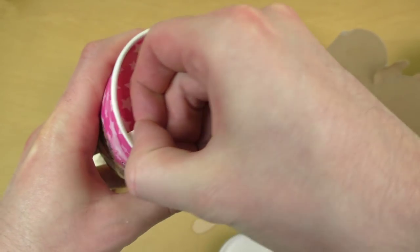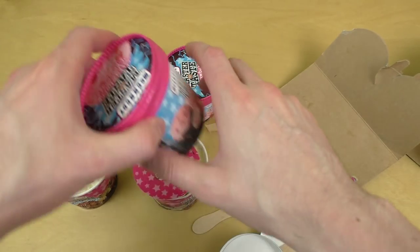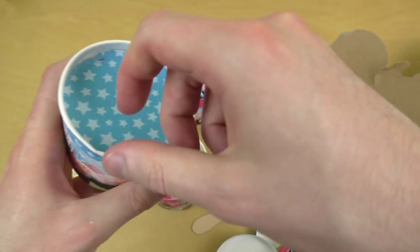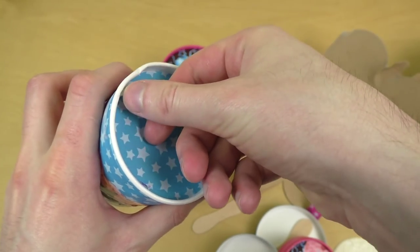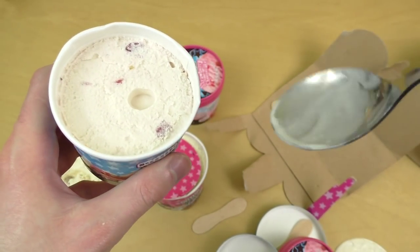Do you want a battle — cookie dough versus... I just opened another cookie dough by accident. Of course, I want to have the strawberry cheesecake. There we go. I like this — the double lid, so to speak.